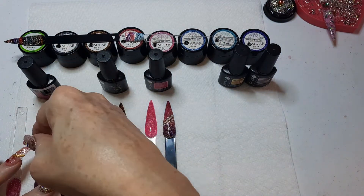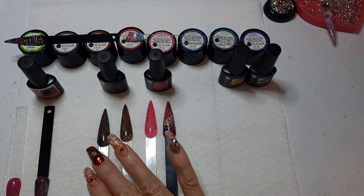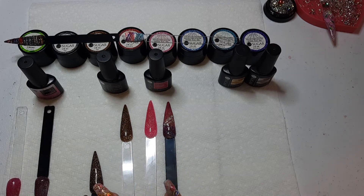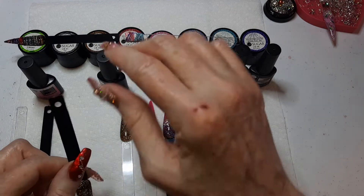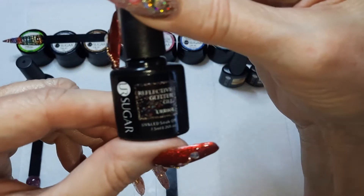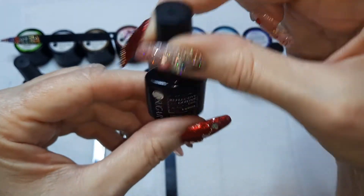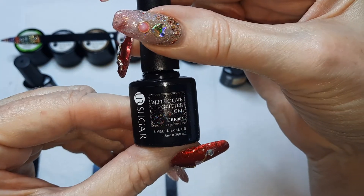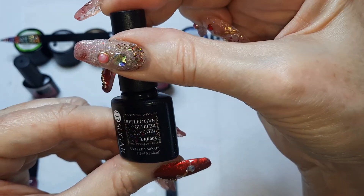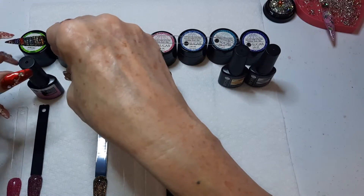The odd thing about that one was when you put it on, before you got the top coat on it, it was very matte looking. But then you put the top coat on and it was silver. Now, this color is gold — it's a UR Sugar Reflective Glitter Gel, URR004. This was my favorite; I loved this one.